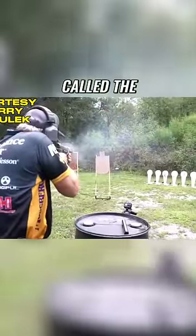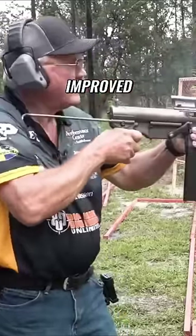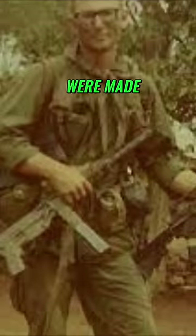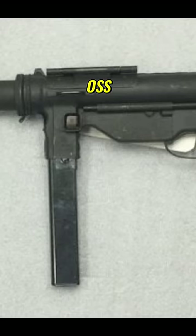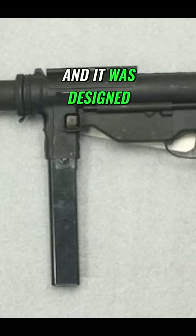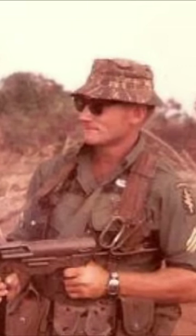In 1944, the M3A1 was introduced, improving on several issues of the original model. Around 1,000 were made with an integral suppressor for use by the OSS, or Office of Strategic Services, and it was designed by Bell Laboratories. SOG also utilized this variant.